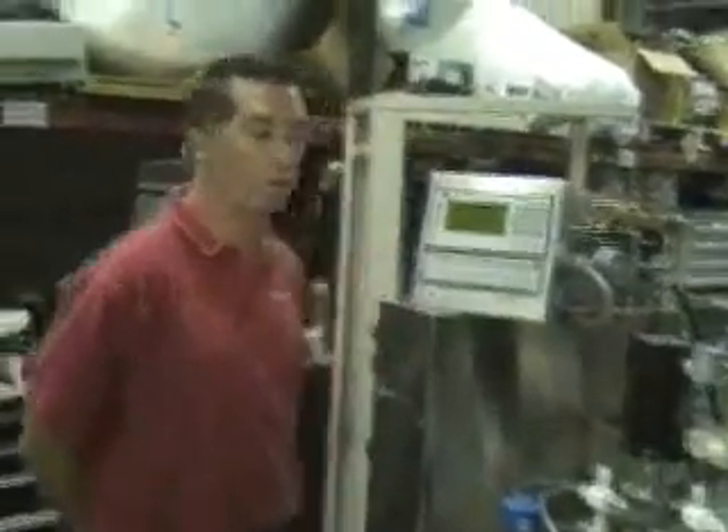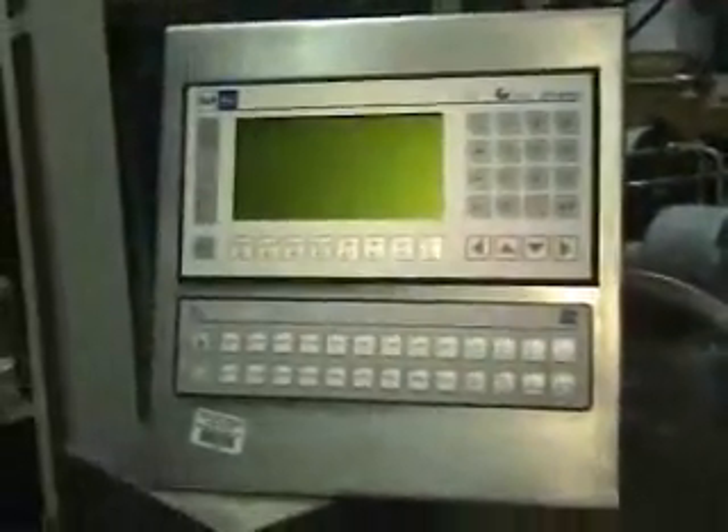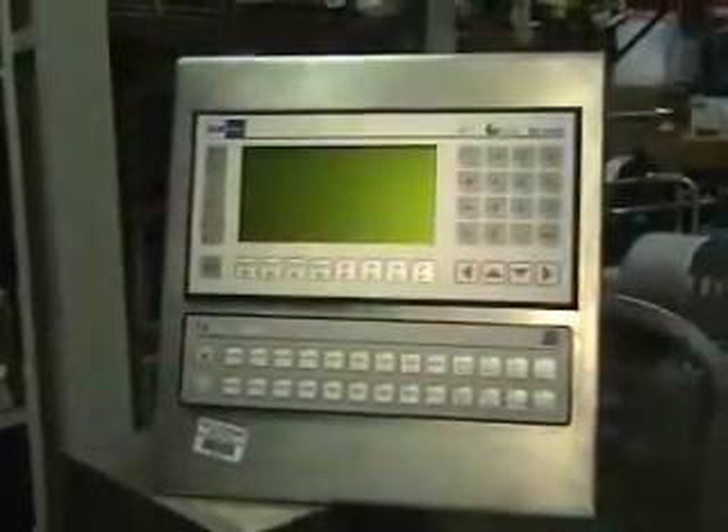Hi, this is Michael Naitow from Hi-Tech Trader. This is the Siebtechnik liquid centrifugal separator pilot plant unit.